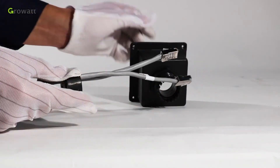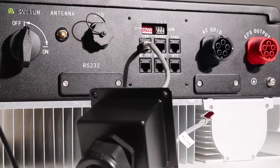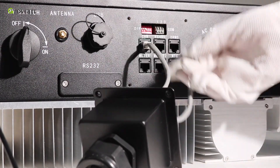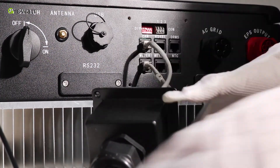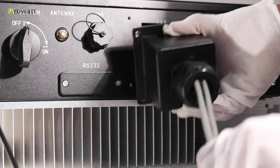Dismantle the waterproof cover. Thread cables through the threaded sleeve, seal ring, and waterproof cover. The CAN cable is used for communication between the inverter and the battery. The meter cable is used for communicating with the smart meter. Connect the CAN cable into the corresponding terminal as illustrated and tighten the waterproof cover.